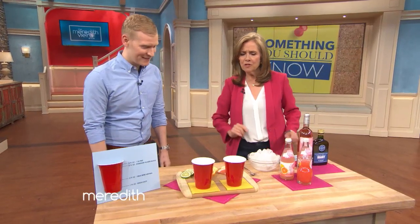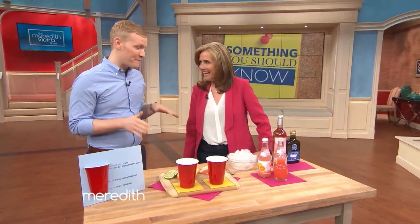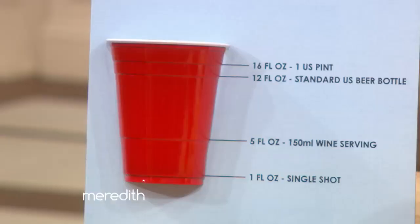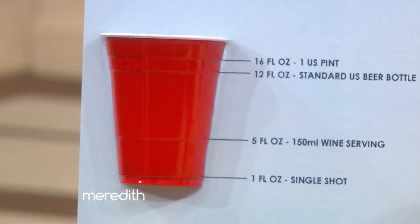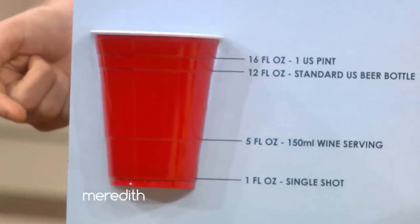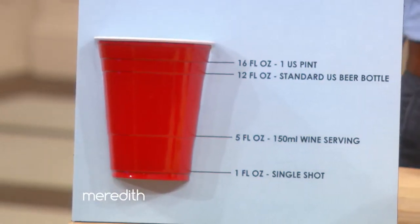Thank you for having me. What makes this cup more than just a cup? So this cup is so awesome, and you won't believe it, but the lines along the side are actually measurements. The bottom line is one or one and a half ounces, which is a standard shot of liquor. And we all love a shot of liquor.